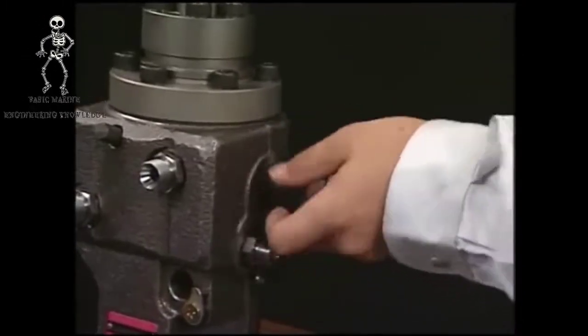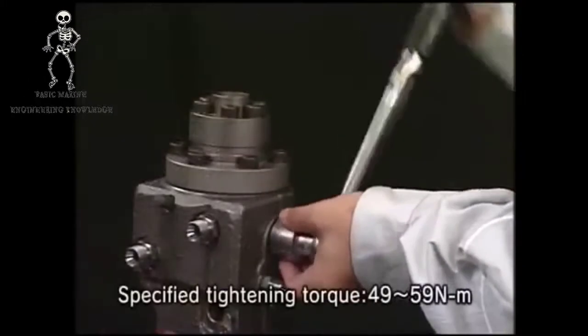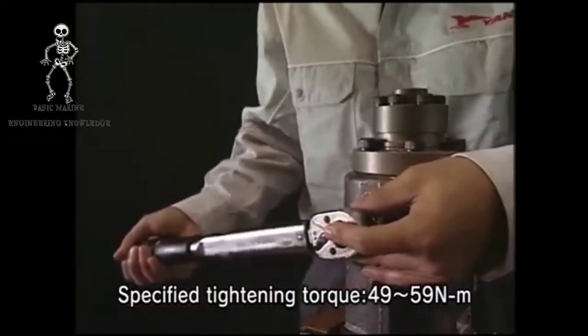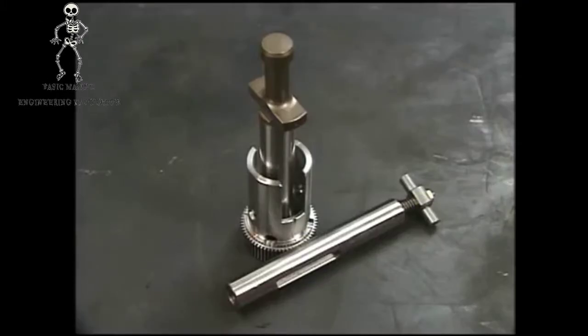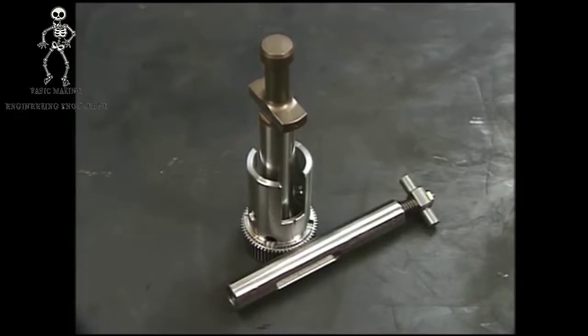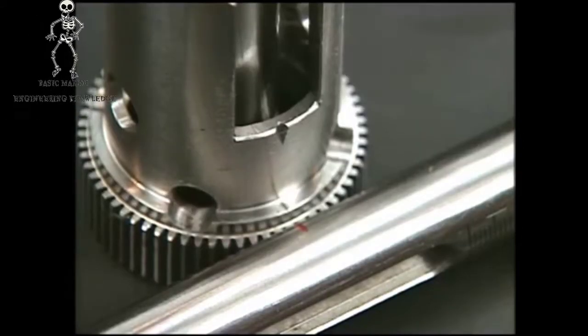Furthermore, install the deflector on both sides. Align the set marks of the rack, pinion, and plunger. Pay attention to the set marks and then assemble them.